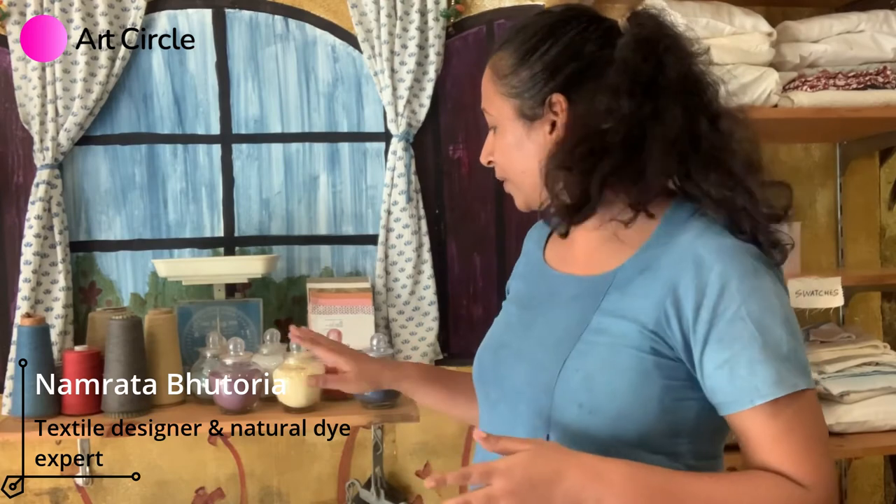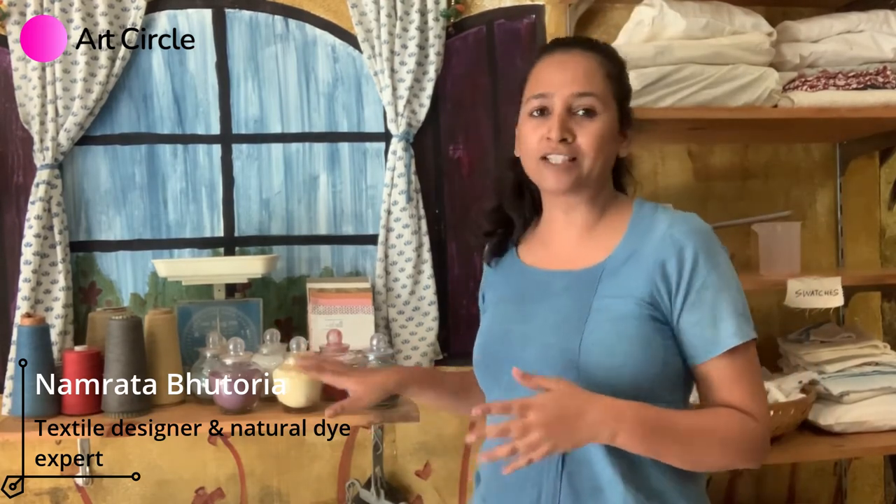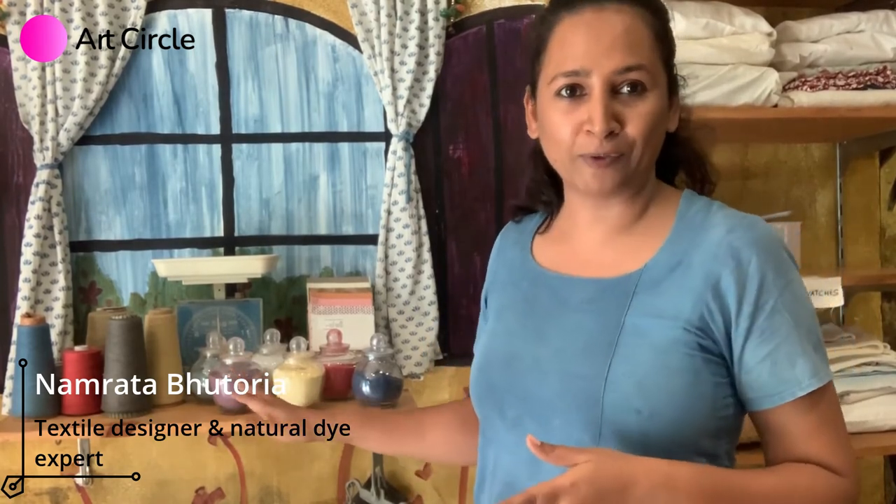The third course is really very special and close to our heart — it is about using standardized natural colors which come in powder format. These are all made from plants and a combination of plants and minerals. If you do not want to do it the tedious and time-consuming way and would like to learn an easy way of doing natural dyeing and get perfect results every time, this is the course for you.